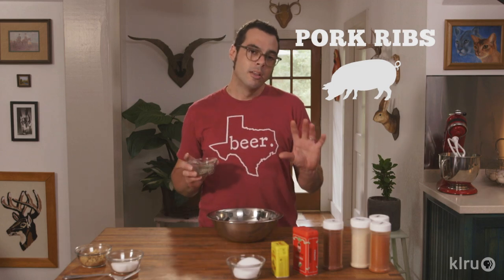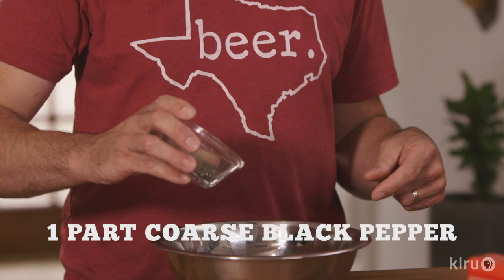But if I was going to make pork ribs, I'd add a little bit more pepper. Since ribs are really, really thin, you don't want too much salt, so I'm going to double up the black pepper. So this is a great rub for pork ribs.